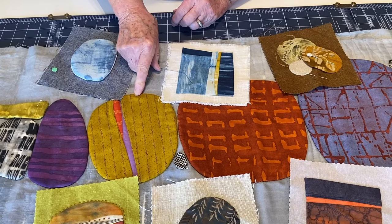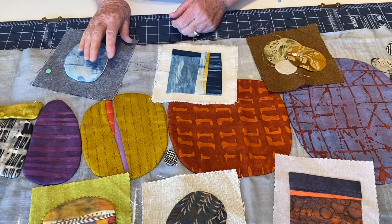They've all been stitched down. I would call that the facing method — that's what I would call that.